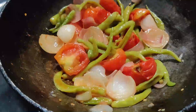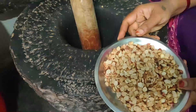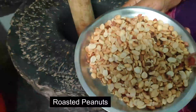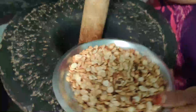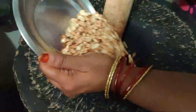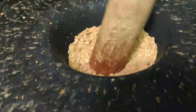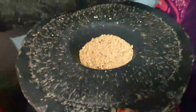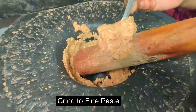Now we will stir the dough up and stir the dough up. We will stir the pan in the pan. When the rice is cooked,